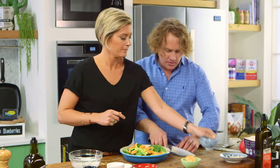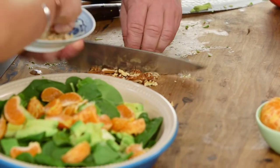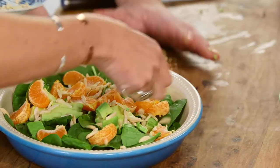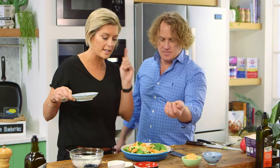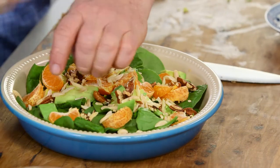I've got some pecans here — could you just chop them up? These have been roasted. I've also got some slivered almonds; we get a little bit of protein and some nice healthy fats from there, so this is gonna make sure we stay full for a long time. I don't want that to ever be an excuse not to have salad.